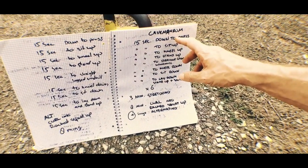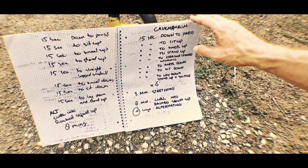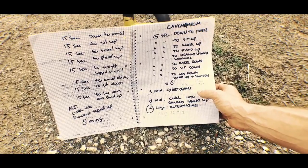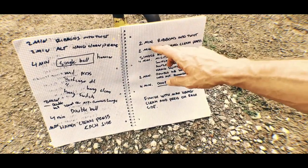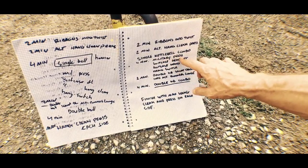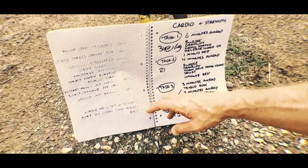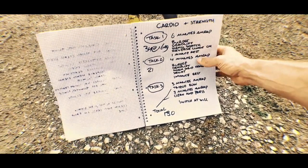Then we have Caveman ROM — caveman range of motion — working on flexibility and strength. This was the Turkish get-up broken down step by step, plus stretching. We also include the curl a lot. We have ribbons into twist, alternating hand clean and press, a military press combo, finishing with max hand clean and press on each side — so we go for endurance, muscular endurance, cardio, and strength. That's one we did today, and it goes on.